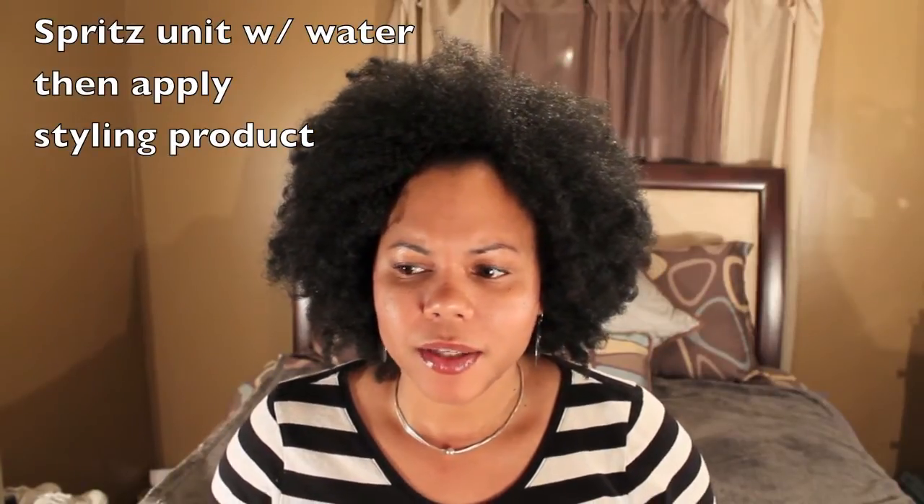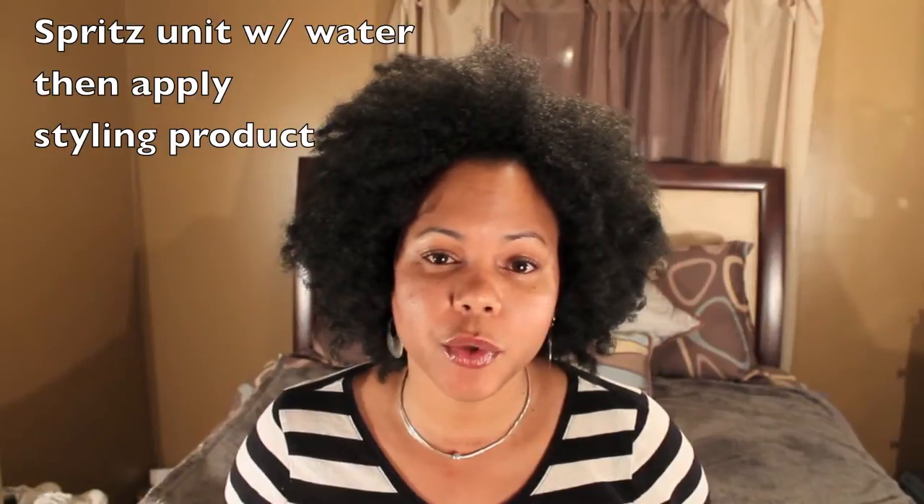Wash this unit gently — I haven't washed it yet, I've just used three products on it. One was the Camille Rose moisture butter, something else was like a cheap moisturizer, and then I actually did a twist out using Eco Styler gel. They've all worked very well with this unit, and I kind of like just the blown-out look of it.